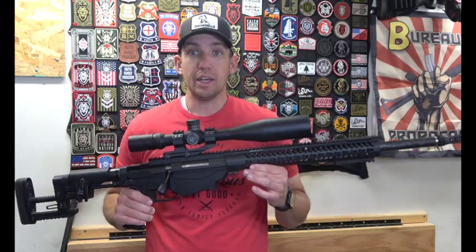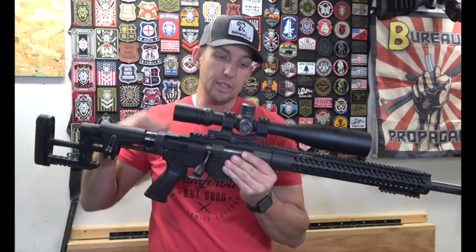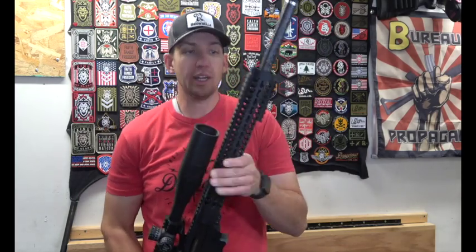I've taken this one out to a thousand yards, and Kenley has also put this on target at a thousand yards. We were shooting a 14-inch steel plate at a thousand yards, and it does really well.